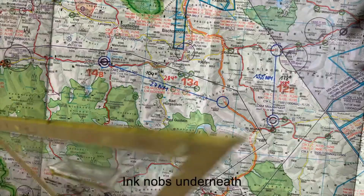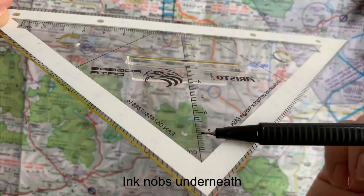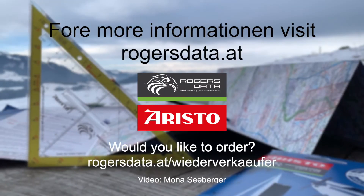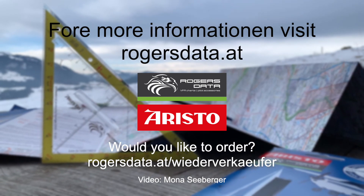The ink knobs form a distance between the professional protector triangle and the surface to prevent lines from blurring. The ink knobs are also recommended to use when measuring distances.